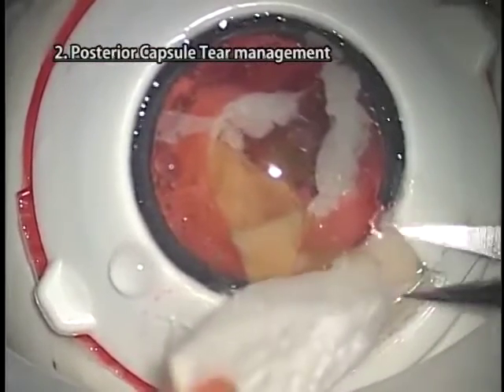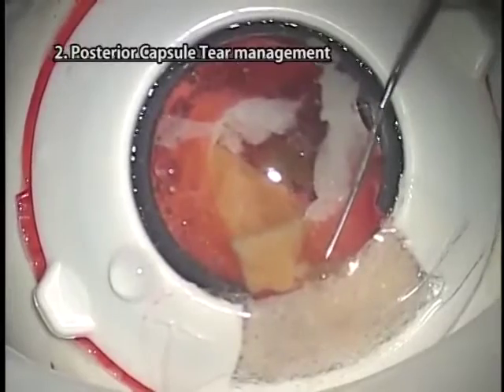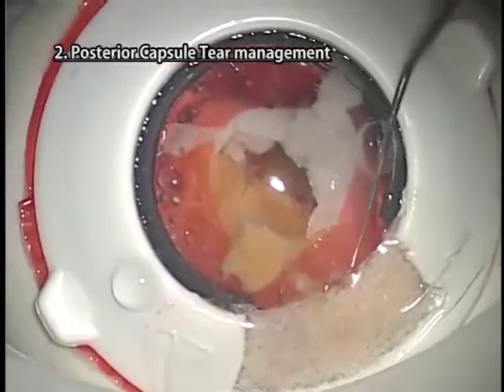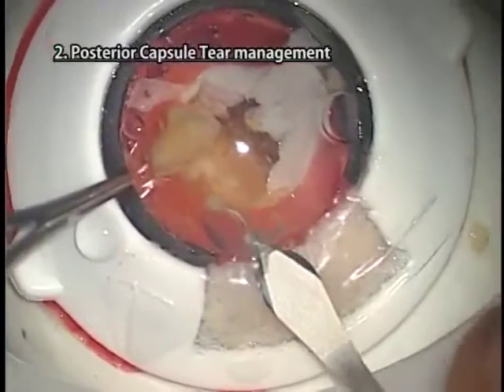Apply sponge to the wound. Stick the vitreous fibers and cut them with scissors. Note that the artificial vitreous fibers will not stick to the sponge as they would in clinical surgery. Next, return the vitreous fibers into the eye by horizontal swing motion using a spatula inserted through a side port.